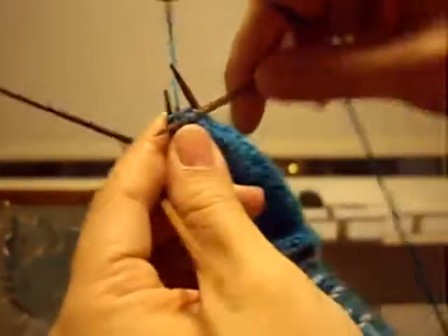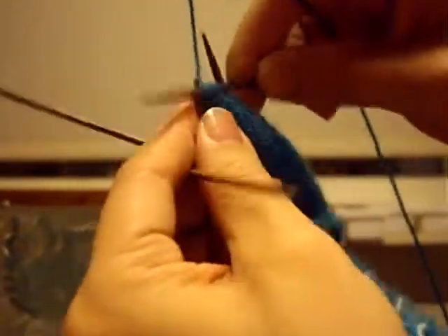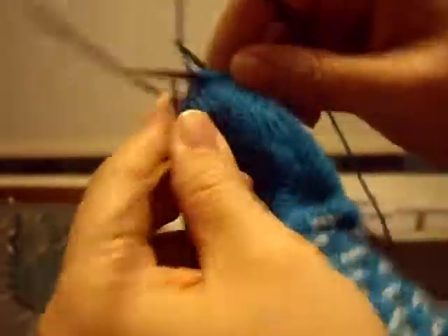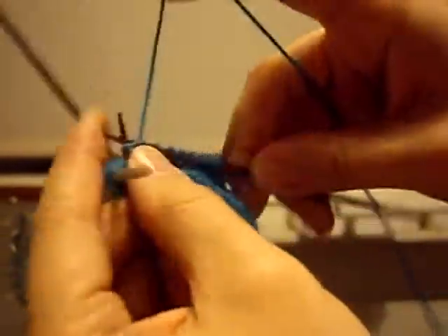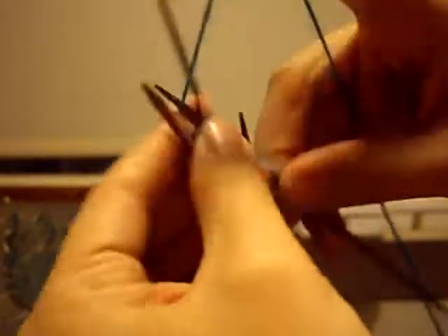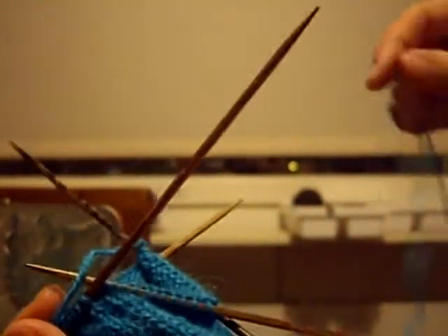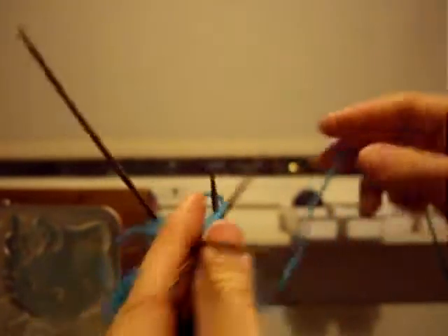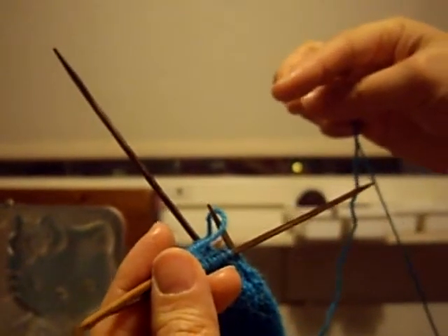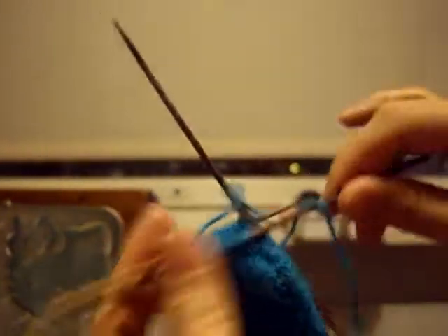Repeat that going all the way around and this will decrease the number of stitches on your sock. When you're down to four stitches in total — one on each needle — you're just going to cut off a good length of yarn, take a darning needle or sewing needle and pull the yarn through the four loops, and tuck it inside and make a small knot so it doesn't come out.